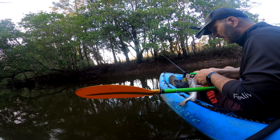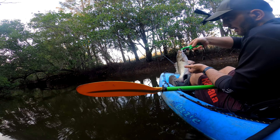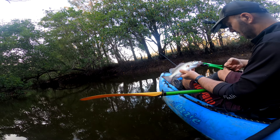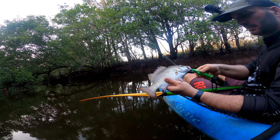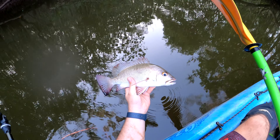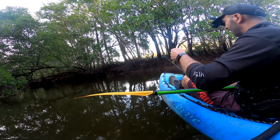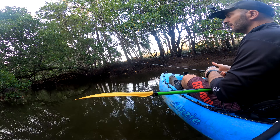Let's get the hook out of him without getting bitten. Another quick look at him — beautiful fish, I just love chasing this species. They're just so cool. Thanks for playing buddy, see you next time! Wow, that was bloody good.